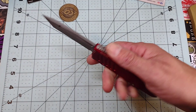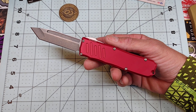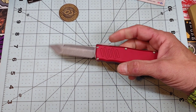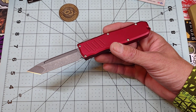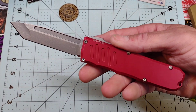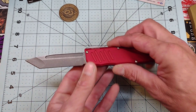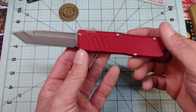Guardian Tactical has been around for a long time — excellent USA company with a great reputation for quality and stellar customer service from what I hear. They used to also make really sick folders as well, but I think now they mainly focus on out-the-fronts. They're not just cut-and-paste OTFs — these have a lot more going on with them than your standard deal, and they hold a few patents.